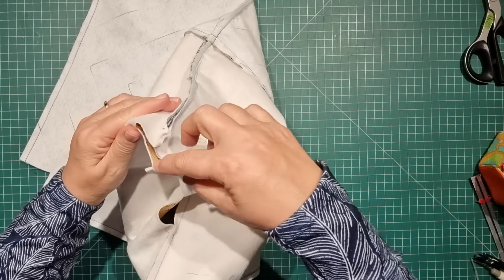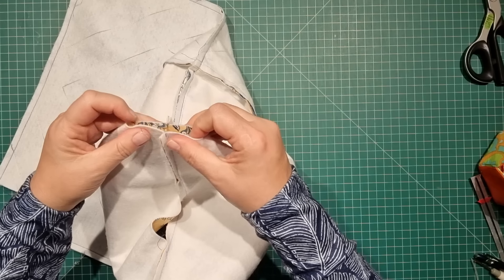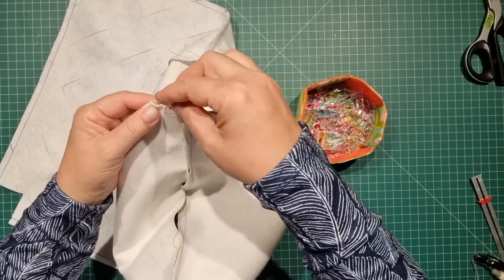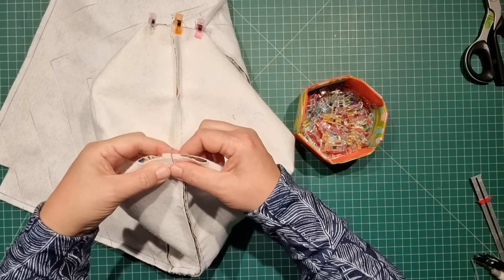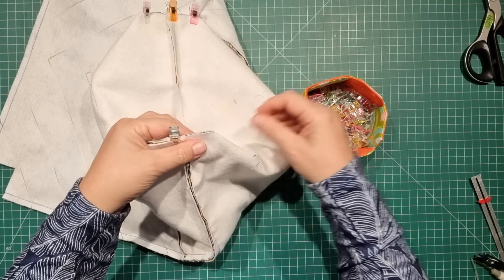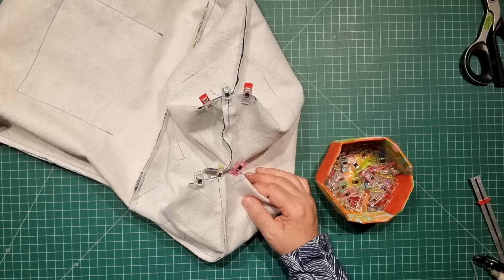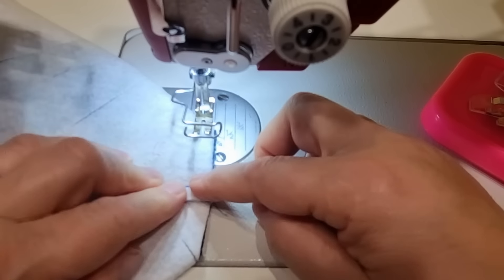Everything has been sewn together — we're now up to the box corners, then we can turn everything the right way around, do some top stitching, close up the bottom, and we're done. Open out the corners, clip those in place, and repeat for all four corners. Close up those corners — when I do box corners I generally like to double stitch them, so we'll go over each one twice.